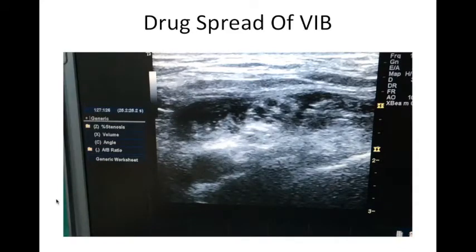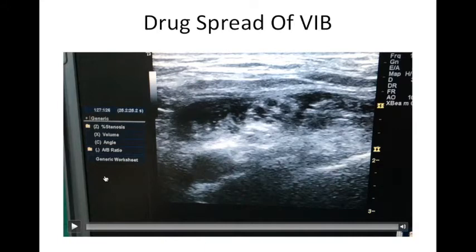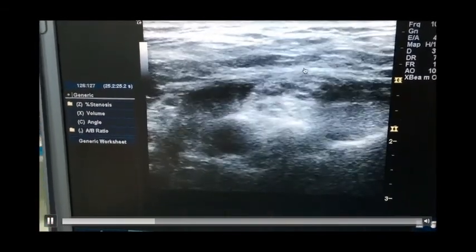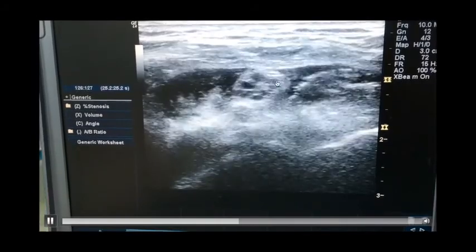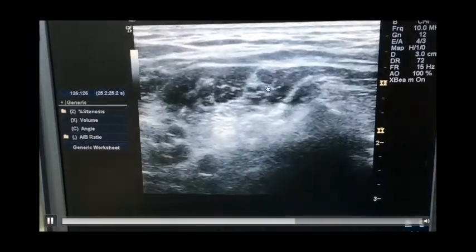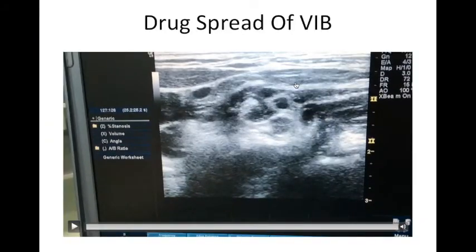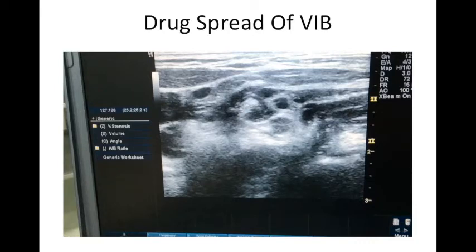This is a video of drug spread after VIB. After giving the block, scanning in the supraclavicular area shows drug surrounding up to the interscalene area — even with 20 ml of LA the drug spreads up to the interscalene area. This is why chances of phrenic nerve palsy exist with VIB, up to 25%. With the perichoracoid approach, phrenic nerve palsy is 0%.